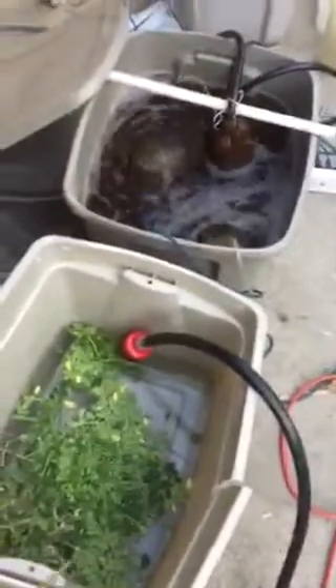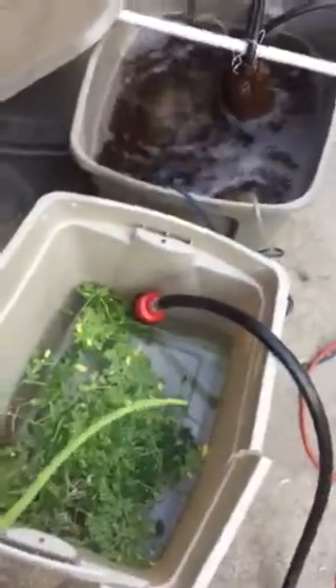Then in here, in this bucket, I've been cutting up moringa leaves and the pods — here's a long pod — and I'm just going to let it sit in there and brew. It's a tremendous fertilizer and growth stimulant. It's one of the best, most potent fertilizers I've put on my garden yet.